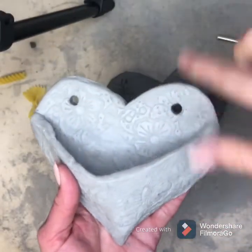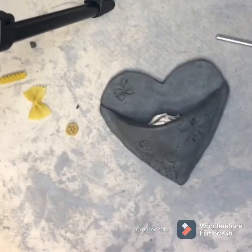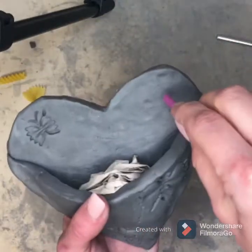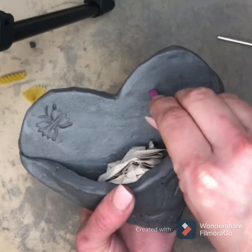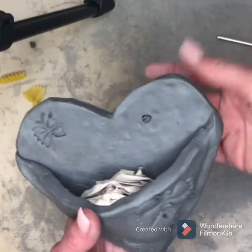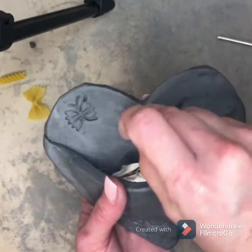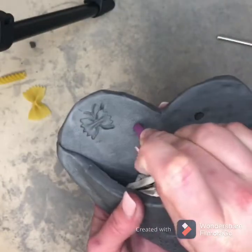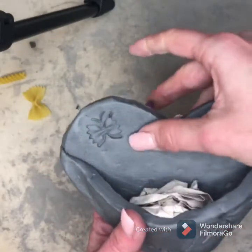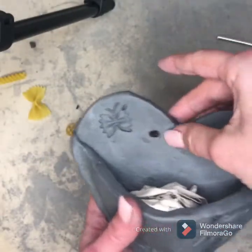These are wall pockets or wall planters, so we need little holes at the top so we can hang hooks or strings through them. Just take your piece of straw and poke a hole all the way through the top of your heart on both sides. Try to get them even, and make sure to leave a little space from the top of the heart to the hole so it can support its weight.